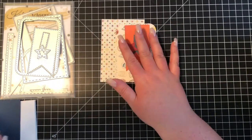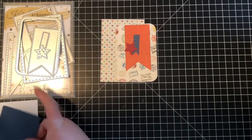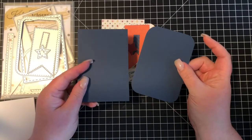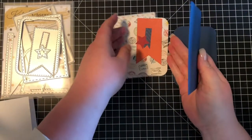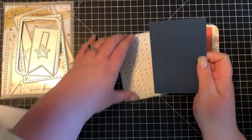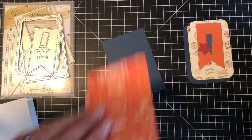So I also wanted to do a little bit of layering. So I just cut a few pieces of dark blue cardstock, and I'm just going to do some real simple layering.